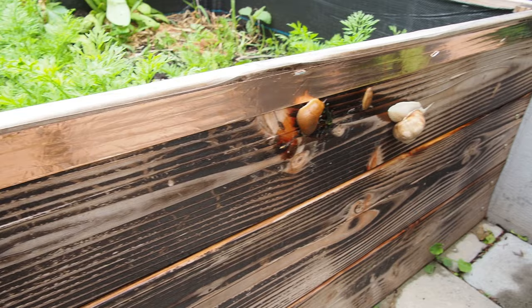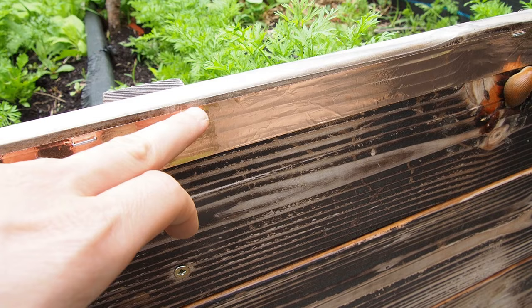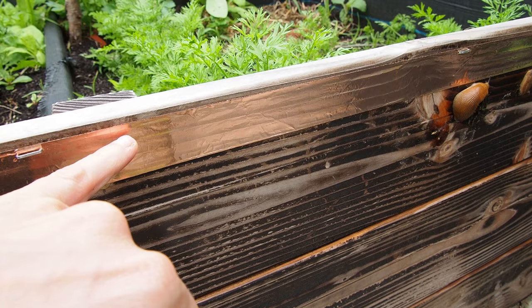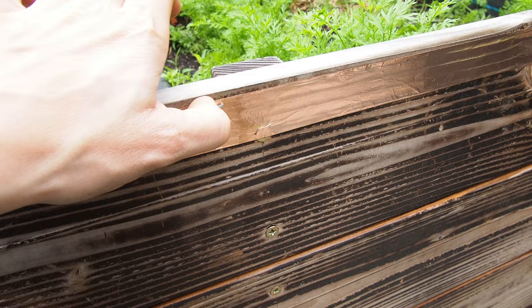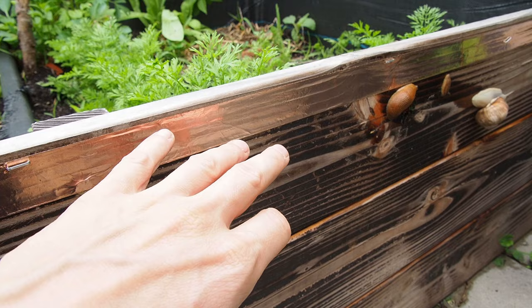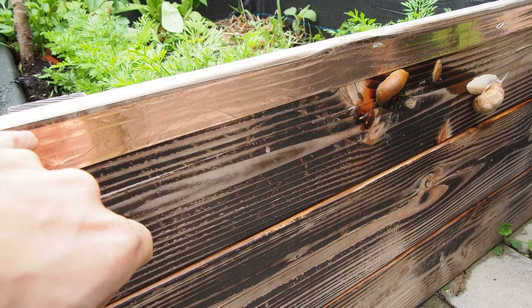Finally I have this raised bed protected as well. The only thing I don't like about the tape is that it doesn't really stick to the wood, so with time this is going to come off. This sticks much better on plastic — if you have a container like this, it's perfect. But for wood you have to use staples, and I don't know how long this will hold. After a couple of weeks of rain this will become very loose.